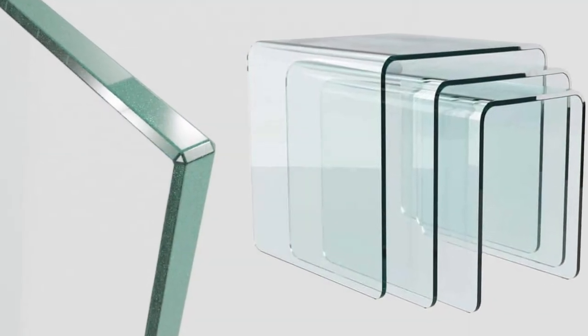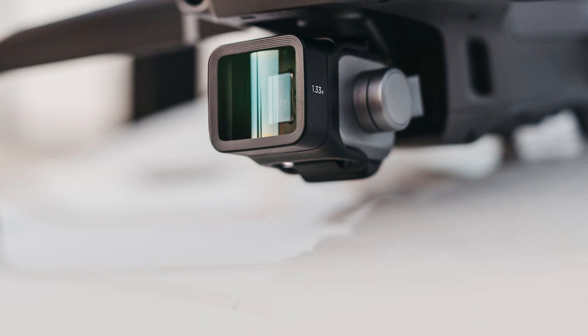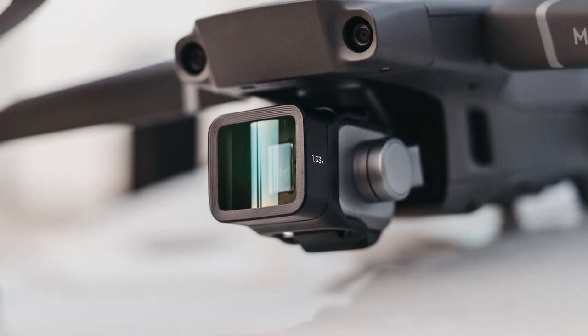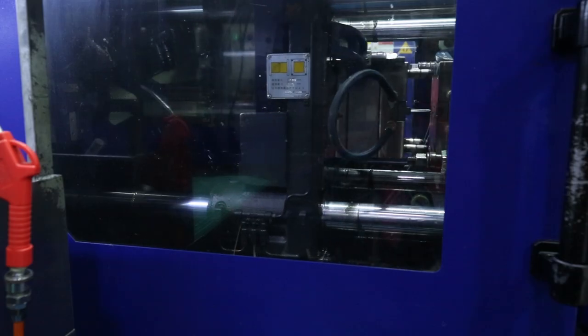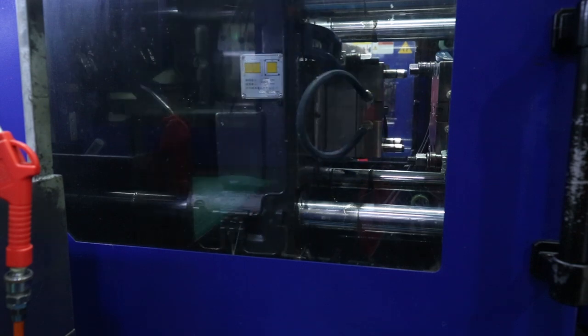These types of applications include plastic lenses, face shields, medical and scientific optics, or high-end consumer goods where perfect surface finishes are essential for product success. In these cases, ordinary molding may not be good enough, so we need to find an additional surface finishing process.